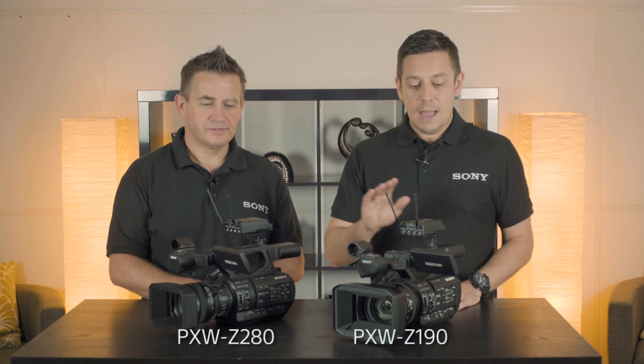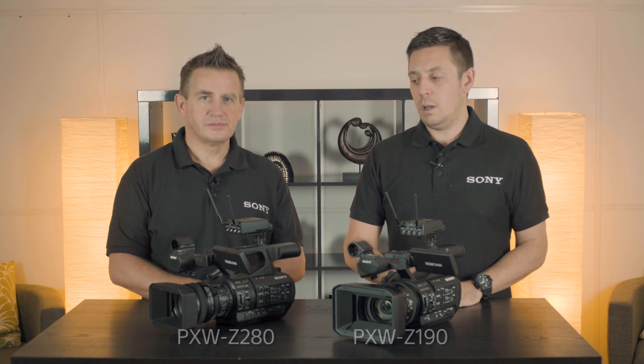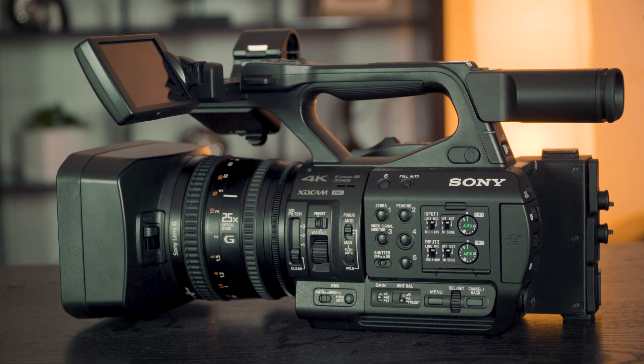Hi, my name is James Leach, I'm from Sony Professional Solutions. I'm joined today by Robbie Fleming and we are looking at the PXW Z280 and Z190 camcorders. One of the really neat features is the autofocus for face recognition.